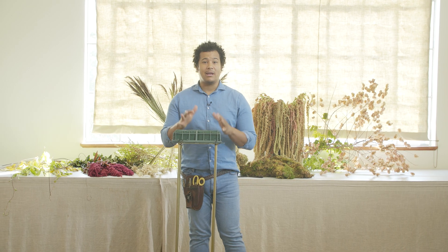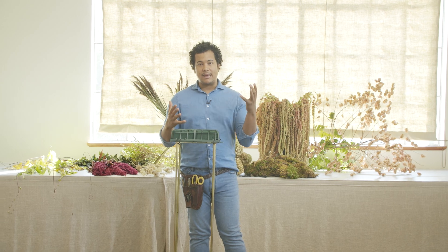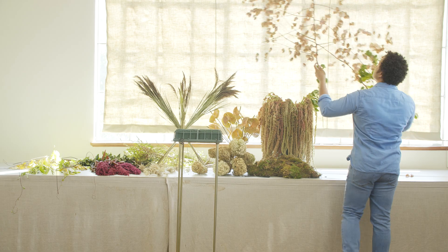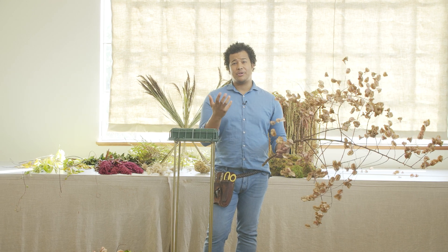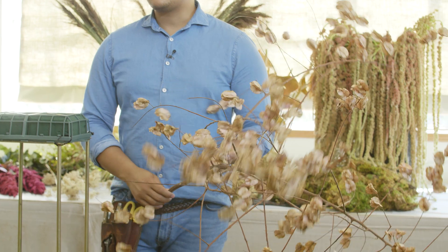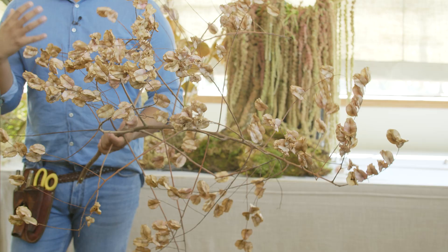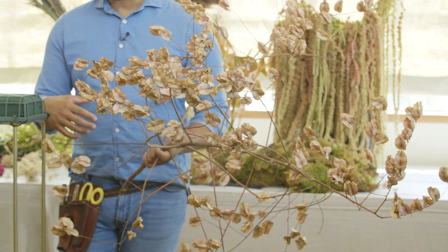So what I'm going to start doing now is adding in my larger pieces and starting to build the shape, then tucking in the smaller pieces. This right here is called Rain Tree and I love the texture of it — it has a really cool airy quality and creates a lot of texture for large scale installations. This is something that dries beautifully. The colors are a little more muted right now, which I think is going to really blend well with the color palette we're working with.